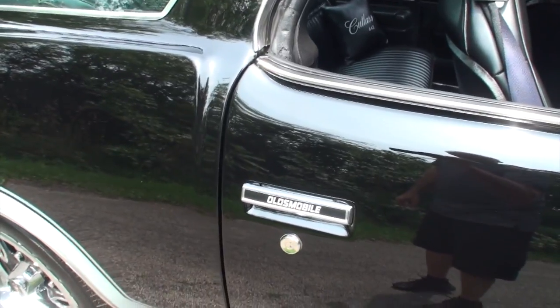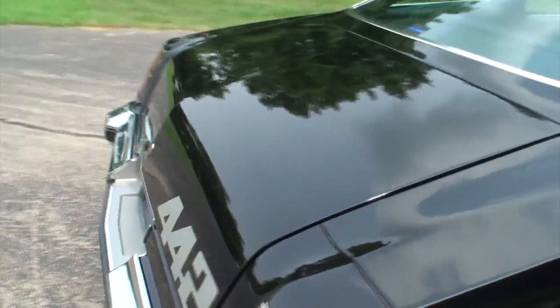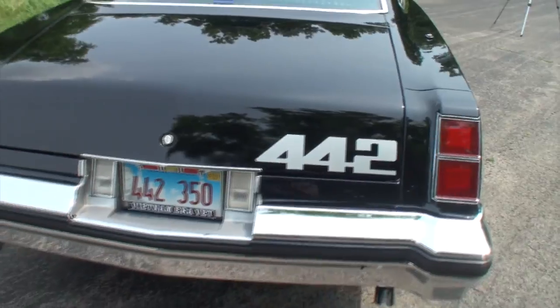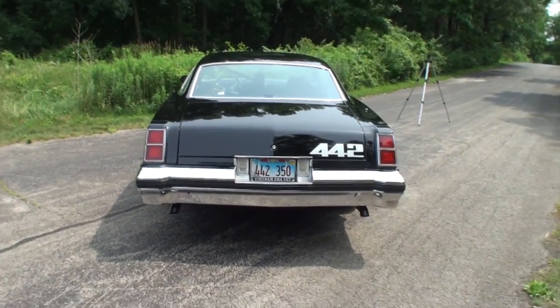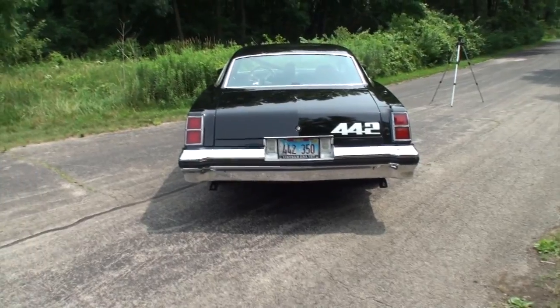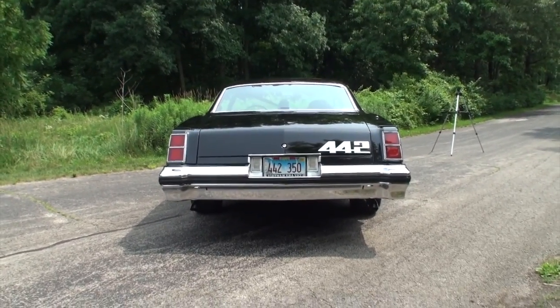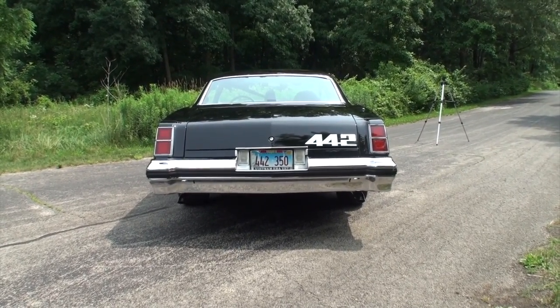Larry originally wanted a big block — the 455 — which was surprisingly still an option on this car. But it just never came. They only built around 400-something 455s, and that was it. Most of them were coming out of the factory with 350 motors, which is what this one has.